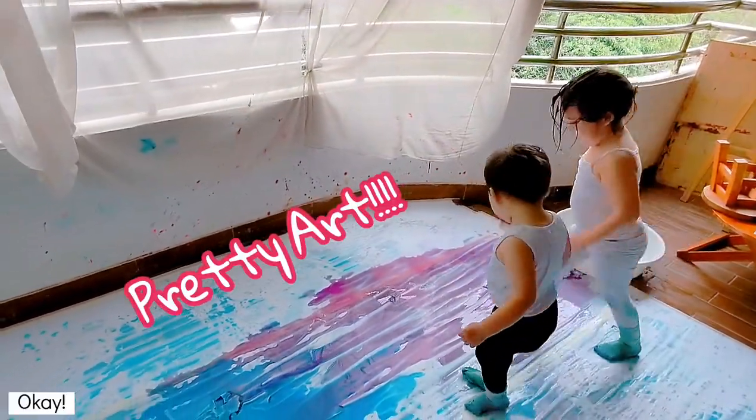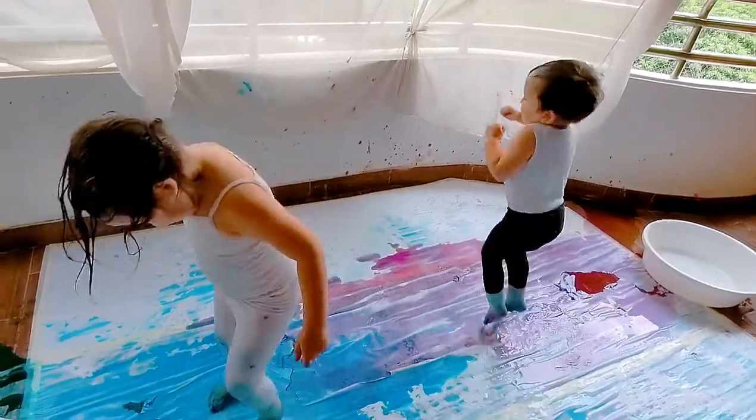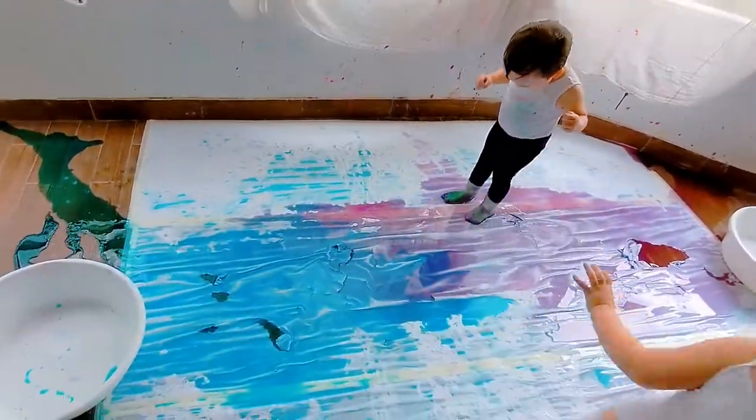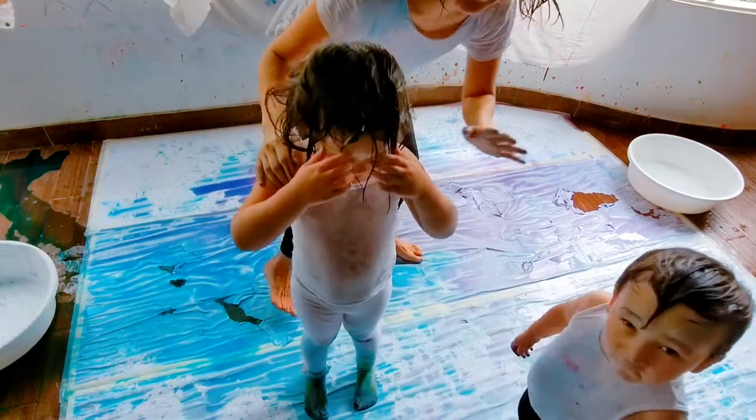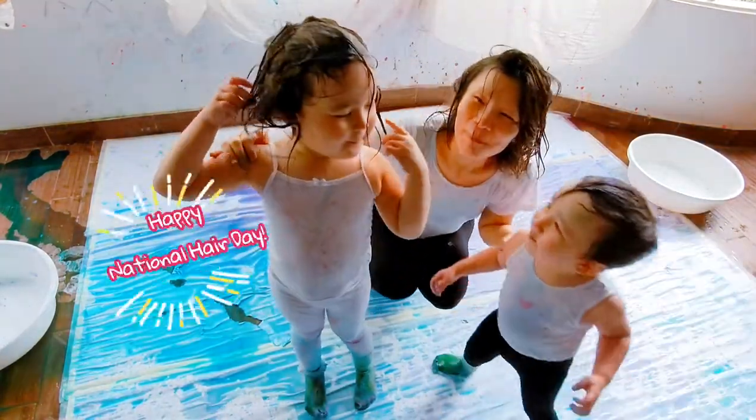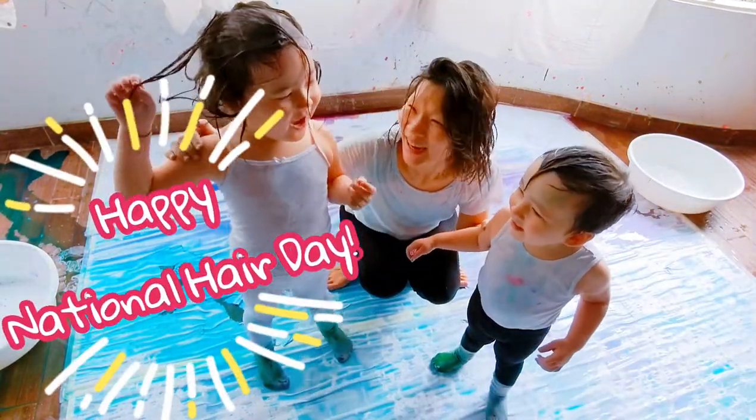Pretty eyes! Pretty eyes! Pretty eyes? Yeah. Come on. Come on. Come on. Happy National Hair Day!